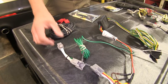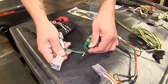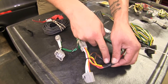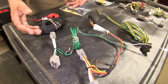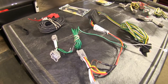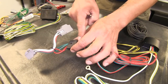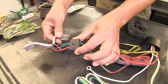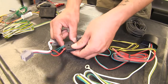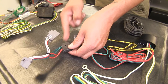One benefit to the Curt when it comes to installation is the connection points where the connectors and wires come together. It's not that big, so we don't have to worry about them interfering behind our taillights when we go to install. With the Deconcha, we're going to have a larger connector piece for our wires. It is possible and they do fit, but it's a little bit easier when we don't have that larger piece to deal with behind our taillights.